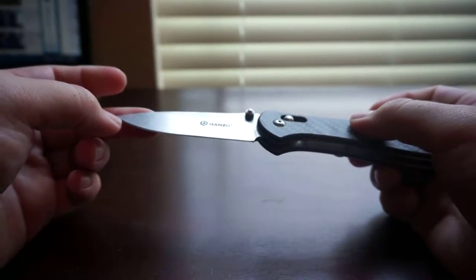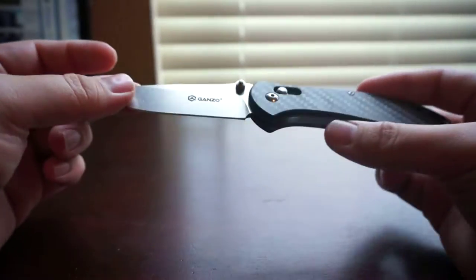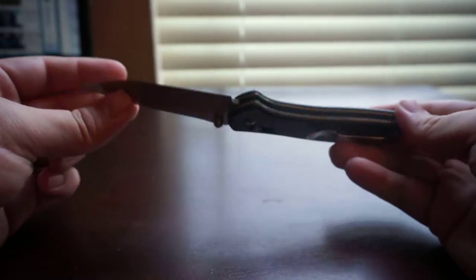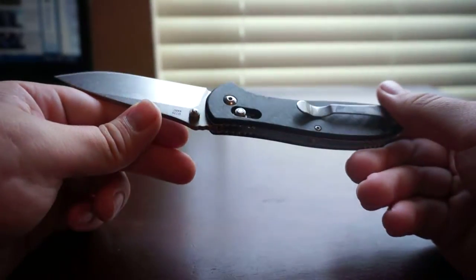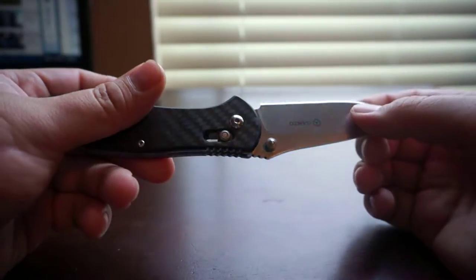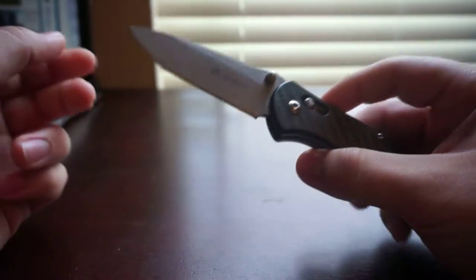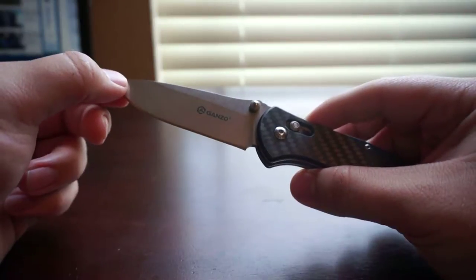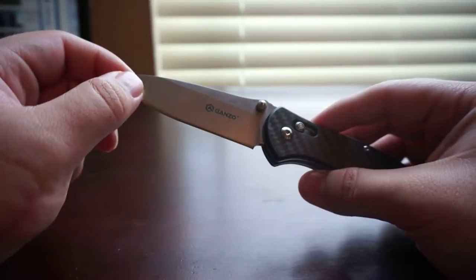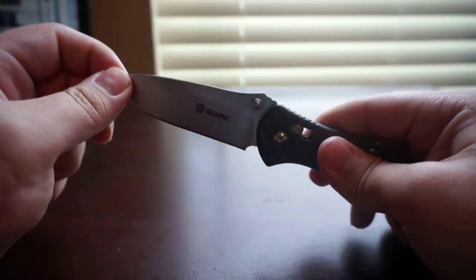Price is my first talking point. You can get this knife anywhere between $15 and $20, which is a really good price for what you get as far as steel and overall build quality, feel, and lockup. It's going to be hard to beat for sub $20. The blade lockup is very, very solid.